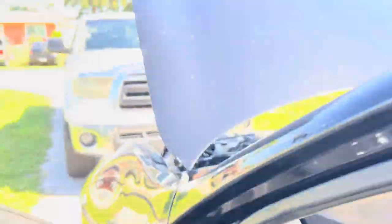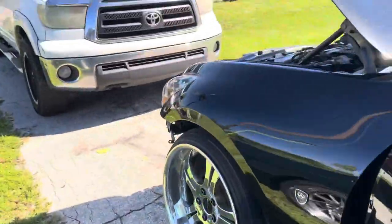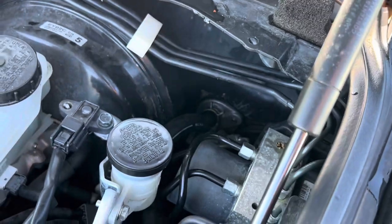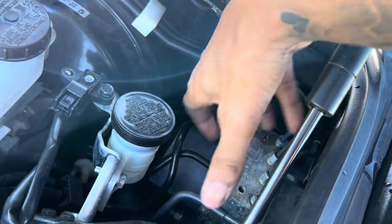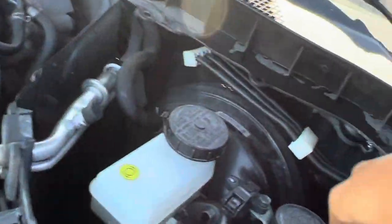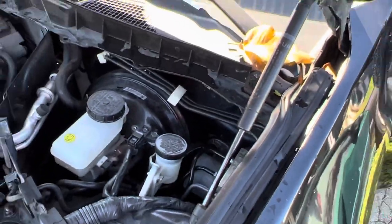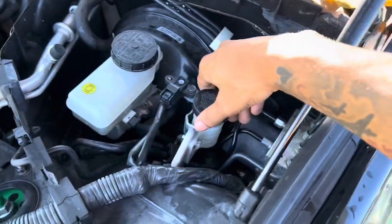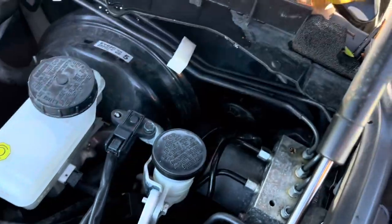You're going to need the master cylinder and the reservoir. The way this works — you're going to want to disconnect your ABS module and pull that whole piece out. Under there there are bolts, one on each side, and you've got to unbolt all that and pull it out. For the reservoir, it already has a factory mounting location. You'll have to drill two holes in the firewall for the master cylinder threads.